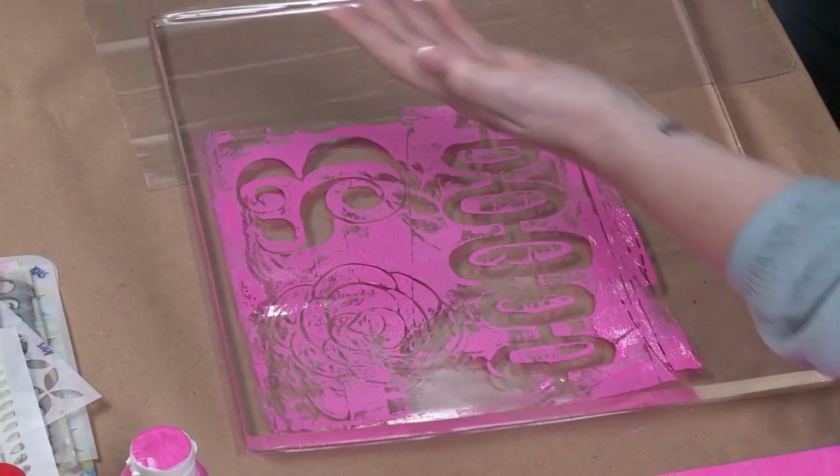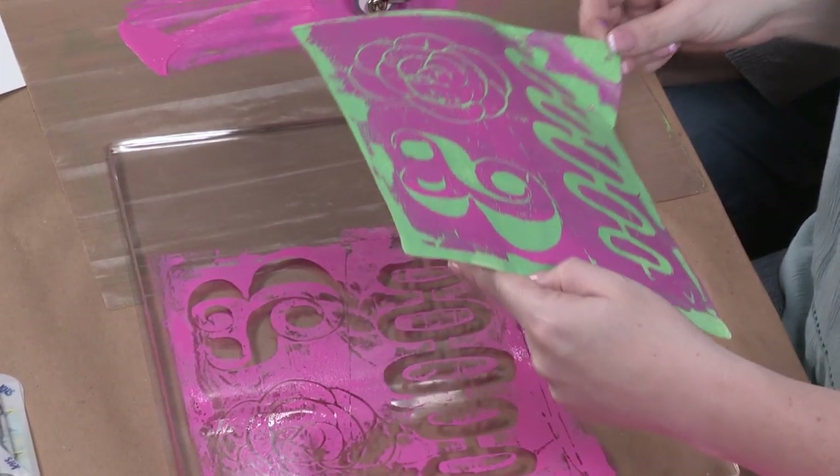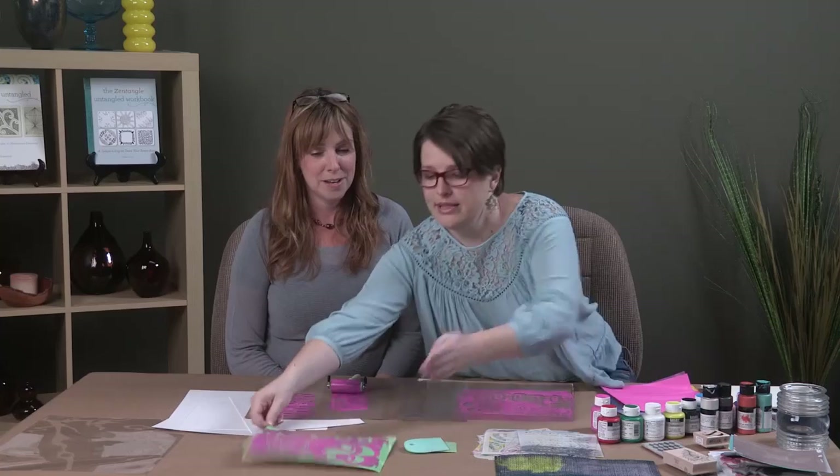Then we're just going to peel it up — and look at that! Our ampersand showed up the right way. So we set that aside.